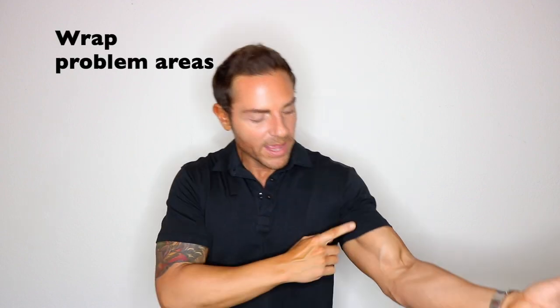Our final step is to grab saran wrap and wrap yourself in the areas where you placed the solution. If you put it on your arms, wrap the saran wrap around the arms. If you placed it on your stomach, wrap it all around your stomach. If you placed it on your butt, go around your butt. Now that you're wrapped up, let it sit and soak into your skin for at least six to eight hours.